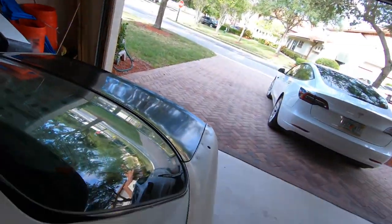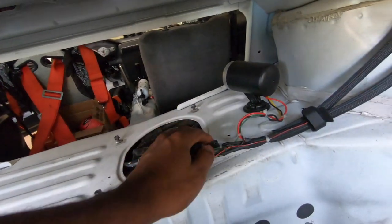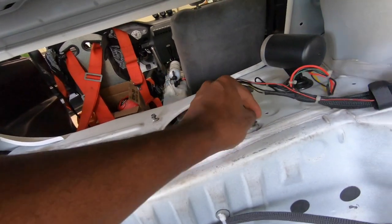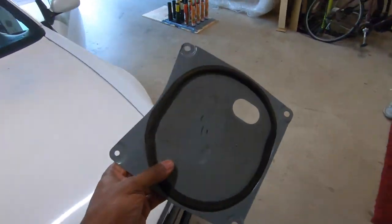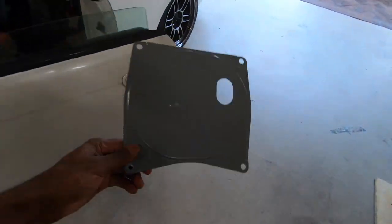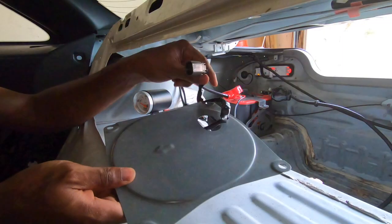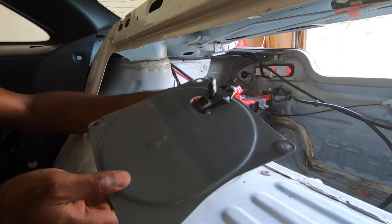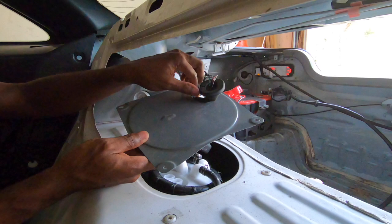Y'all don't know about this trick. This cover has been off for so long and I forgot, so I'm going to put that back on and make the inside a little more aesthetically pleasing. The spiders have been here — welcome home. These spiders think my car is a home, it's so annoying.